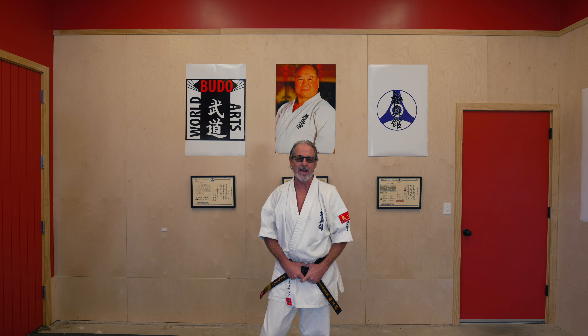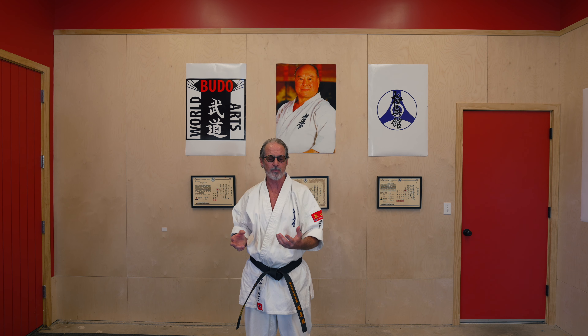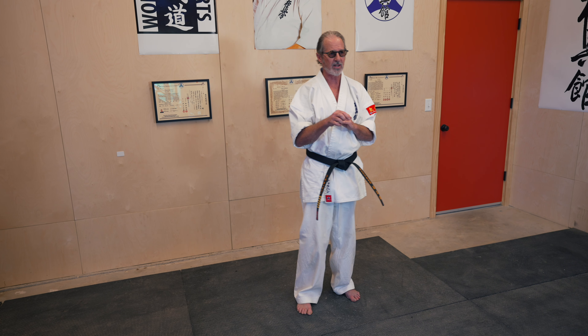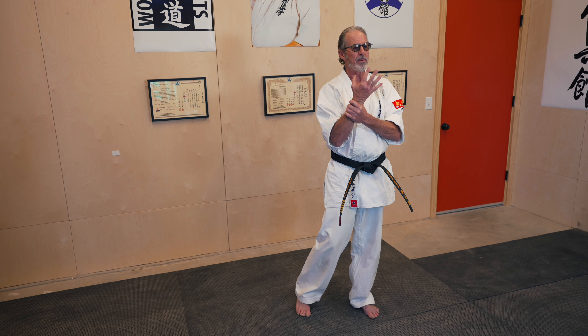Welcome once again, I'm Tom Callahan, and today I want to talk about the striking surfaces that we all have from basically the elbow down. Of course we use our entire body in the martial arts and for combat, but a lot of us think that we have to use our fist to punch. There are so many weapons we have just in our hand, but first let's talk about the elbow.